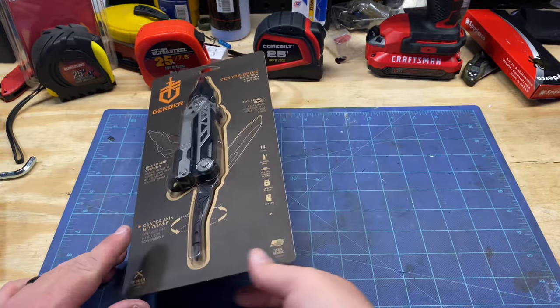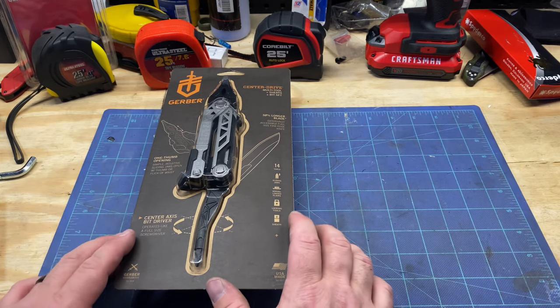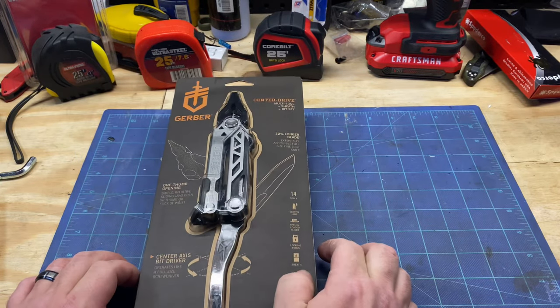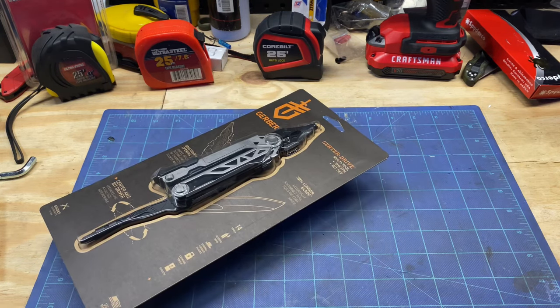I'm willing to spend the extra money on it. I'm not an everyday carry type of guy, I'm not a multi-tool type of guy, but this one intrigued me so I'm going to see how it works out. There are a lot of different functions on it and I'll do a different video on it. Just wanted to throw these all out here — a little tool haul video. Thank you for joining me, please like, share, comment, subscribe, and I will catch you guys on the next one.